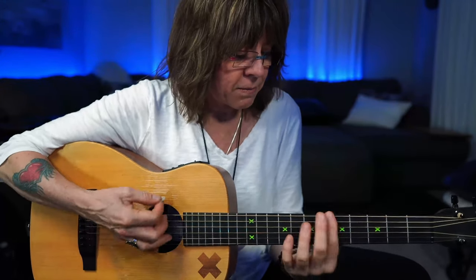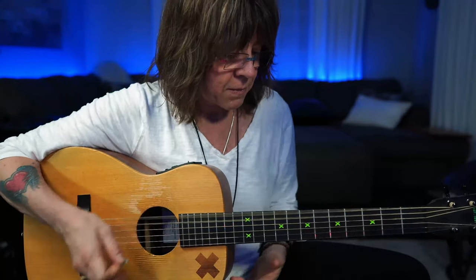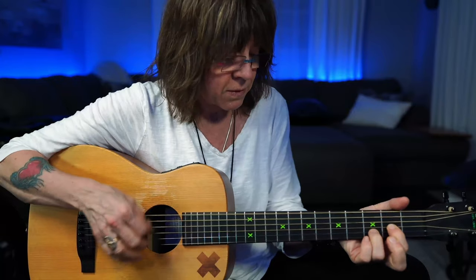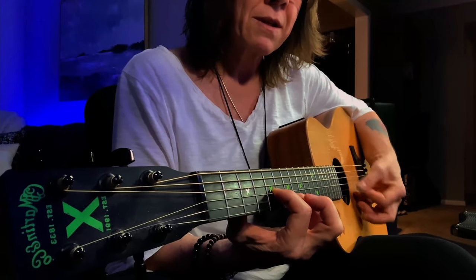One cool thing about drop-D: a bar chord is just a straight line on the top three strings — my fourth, fifth, and sixth strings. That used to be my power chord, but the string has been tuned down two frets, so I've got to move this up two frets to compensate. You can take your D form and as you move it up, you can let that D string open as a drone. My first finger is on the fifth fret as I move that form up, and my pinky is covering the high string.